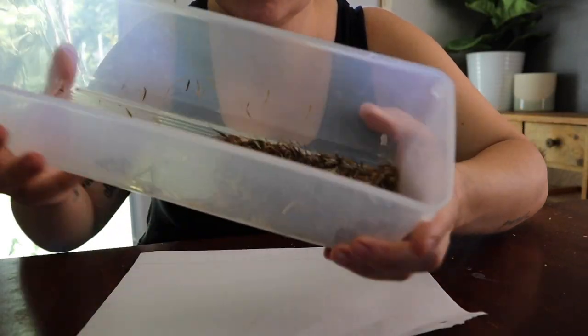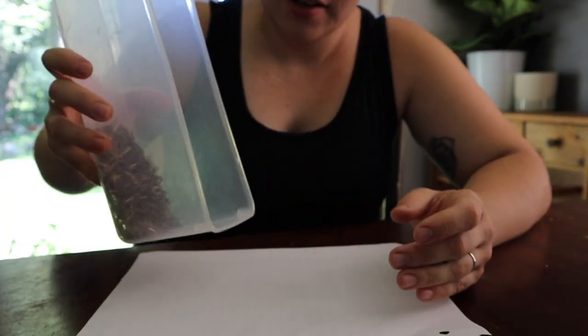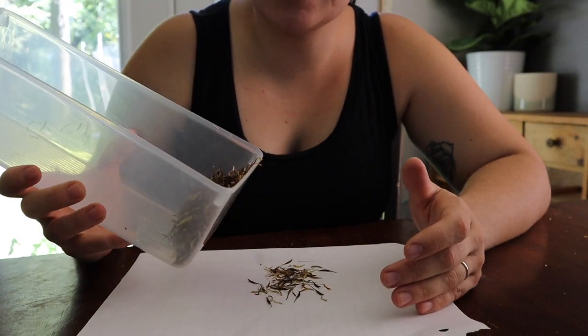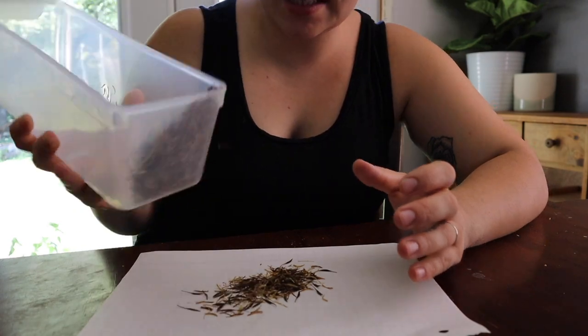I don't know what kind of marigold these are, but I will grow them forever. They're just gorgeous. Now, usually what we do after we have all of our seeds harvested — you can do this a couple of different ways, but the way that we have found that we like to do it is just to keep it simple.